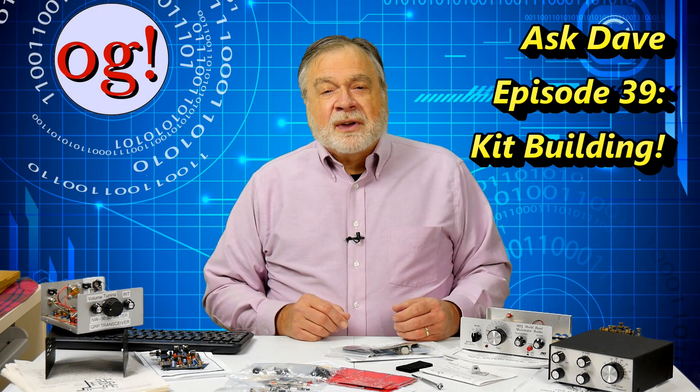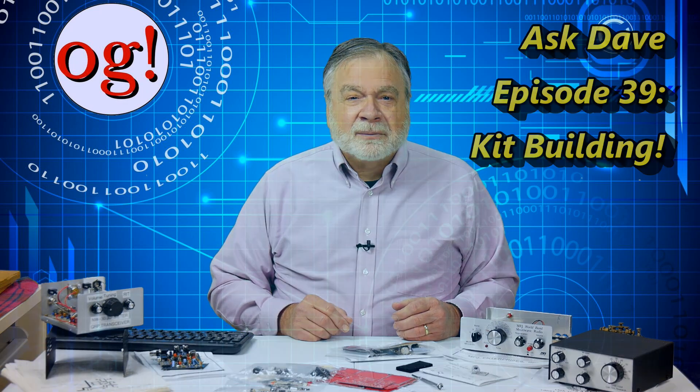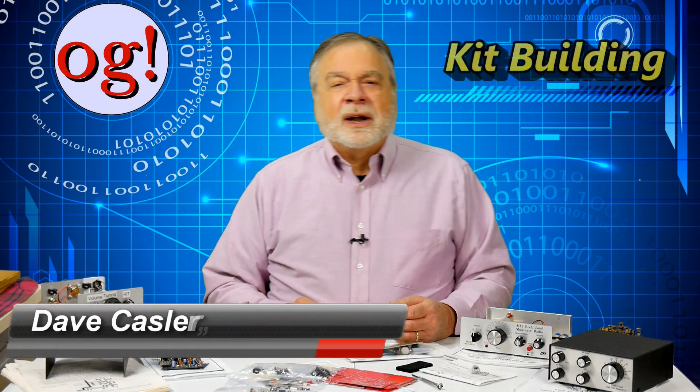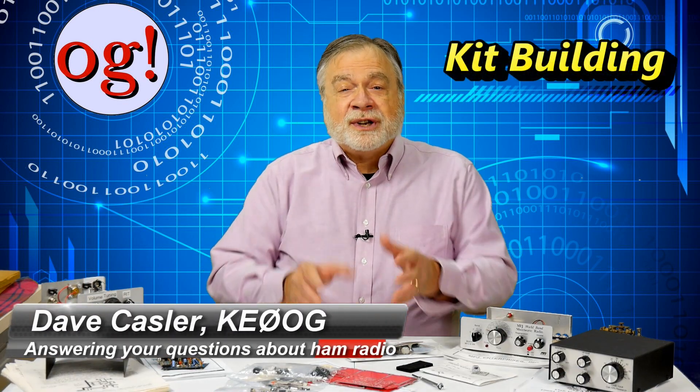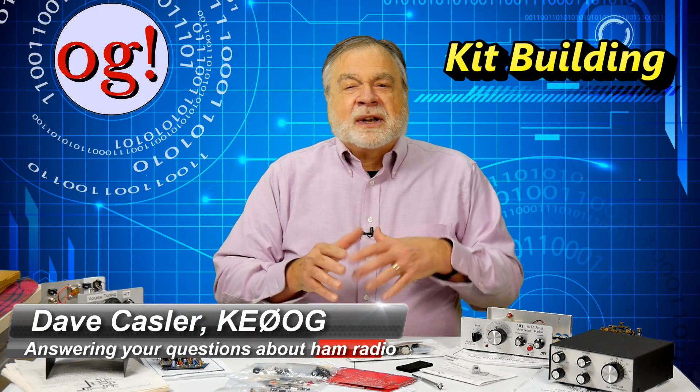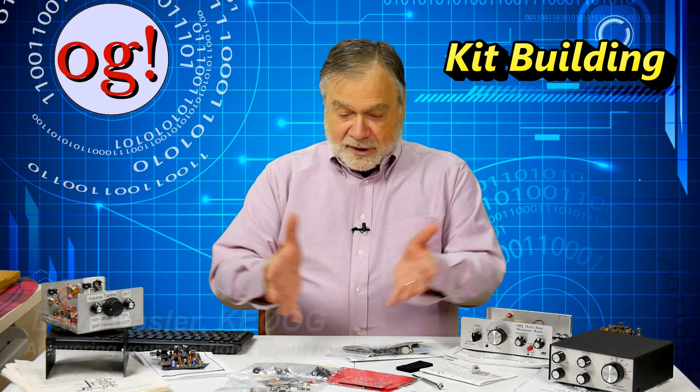Welcome to Ask Dave, Episode 39. I'm Dave Kassler, amateur radio callsign KE0OG, here with a new episode of Ask Dave. Today's topic is an introduction to the wide world of kits.